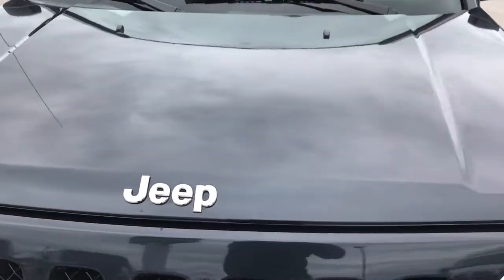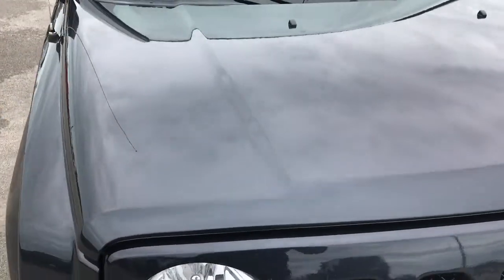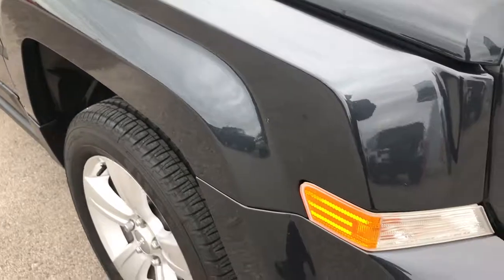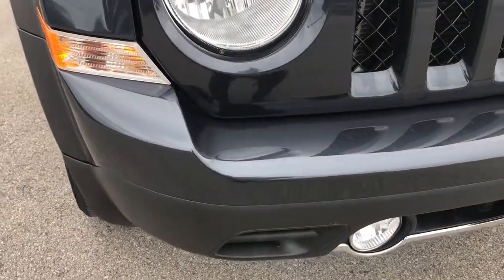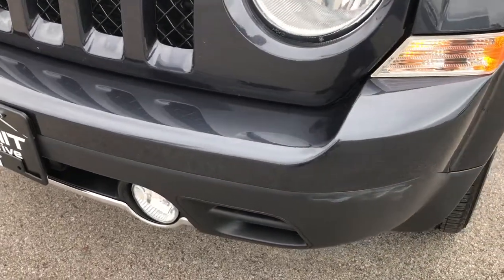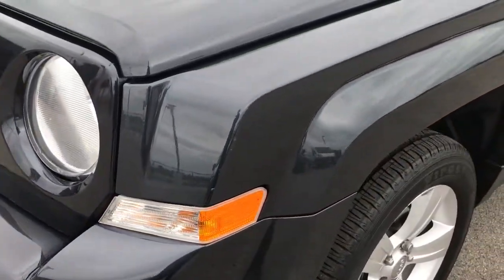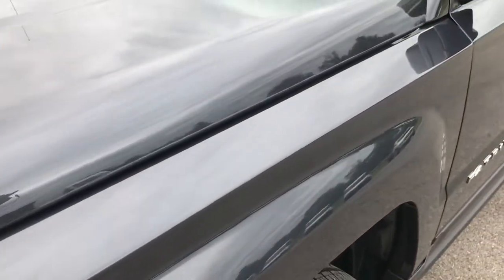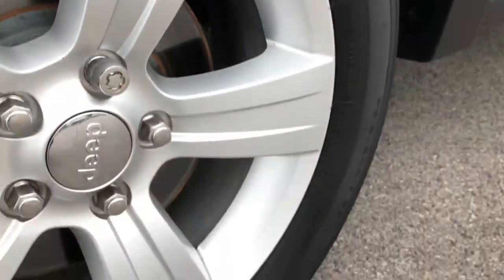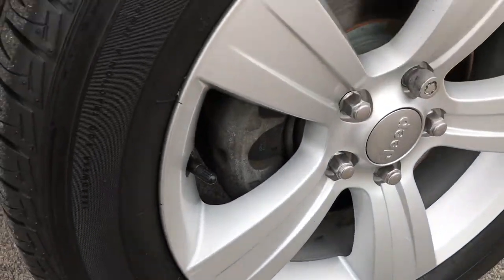From this HD video, you'll be able to tell that this Patriot is extremely clean all the way around. We shoot our videos in 1080p, so if you have HD capabilities on your tablet, smart device, or computer, turn them on right now because it's like you're standing right next to the vehicle checking it out with me. And if you don't have HD, I highly suggest you get it — it's definitely worth it.